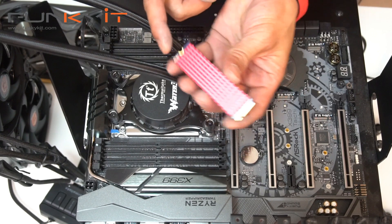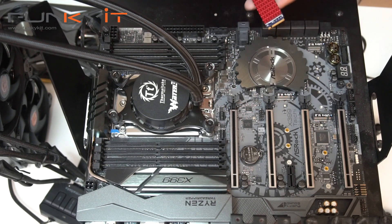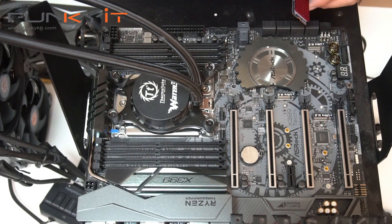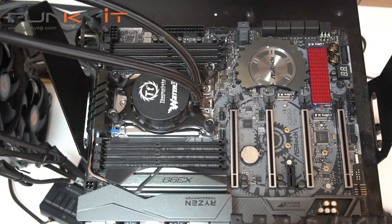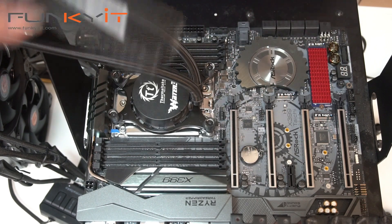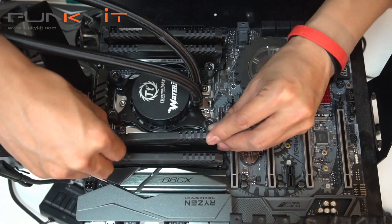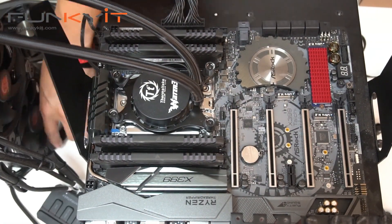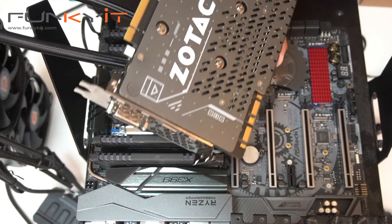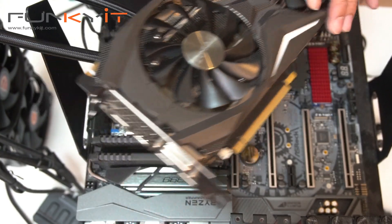Next we install the M.2 Patriot Hellfire SSD — I think we're gonna install it right here. We also have the Corsair Vengeance RGB DDR4 3000, and we'll be installing these as well. For our graphics card we have the GeForce GTX 1080 from Zotac. Let's put this into the system.